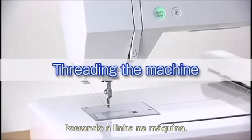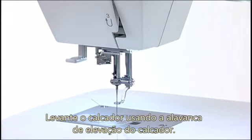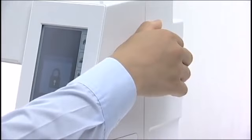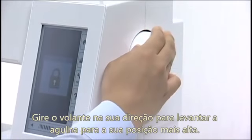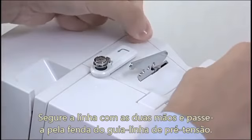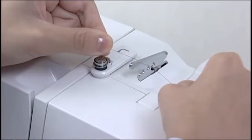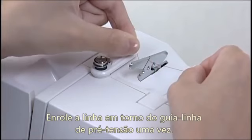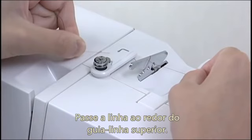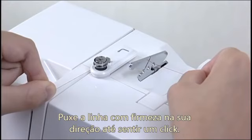Threading the machine. Raise the presser foot lifter. Press the lockout key. Turn the hand wheel towards you to raise the needle to its highest position. Hold the thread with both hands and pass the thread into the slit of the pre-tension thread guide. Wind the thread around the pre-tension thread guide once. Draw the thread around the corner of the upper thread guide. Firmly pull the thread towards you until the thread snaps.